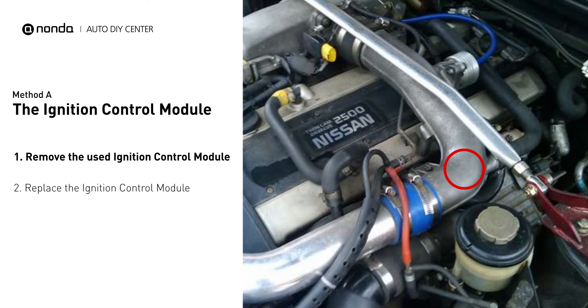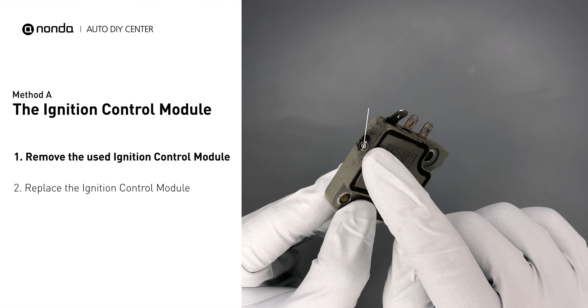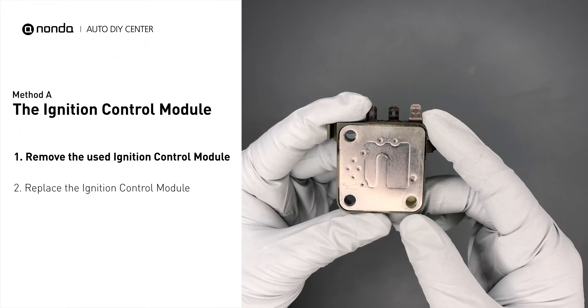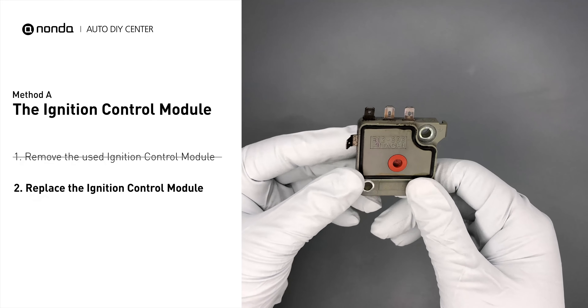Foreign models will hide their igniter within the vehicle's firewall or wheel well. First, carefully remove the ignition control module from the engine. Visually check the ignition control module's electrical connections and metal surface for any damages. If damages are found, replace the ignition control module.